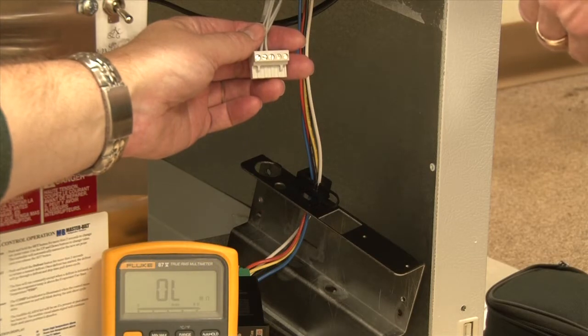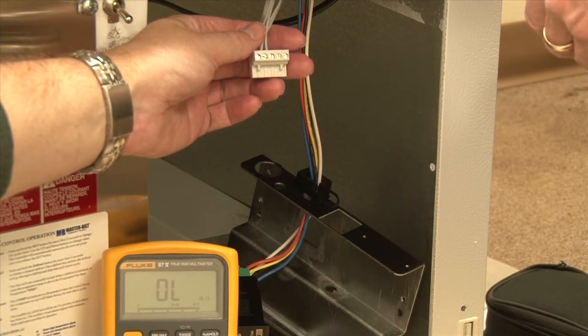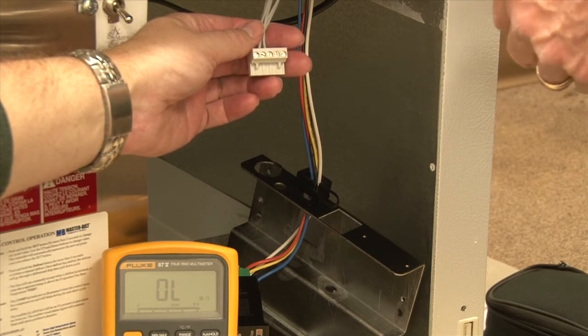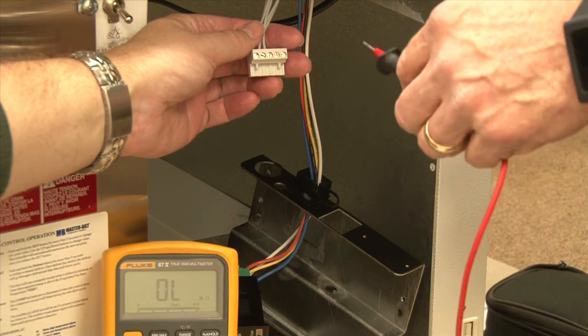In order to check the resistive values of the two temperature probes, T1 and T2, we've removed the gray Molex plug from the controller to get access to the screw terminals.